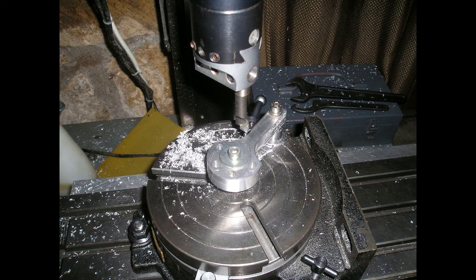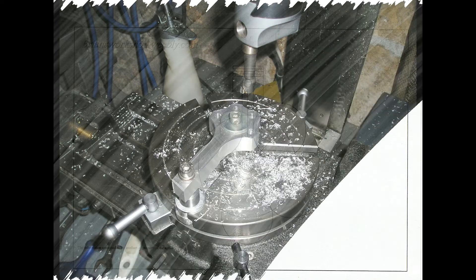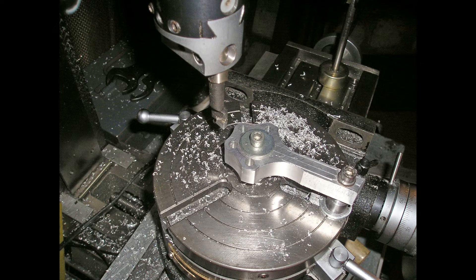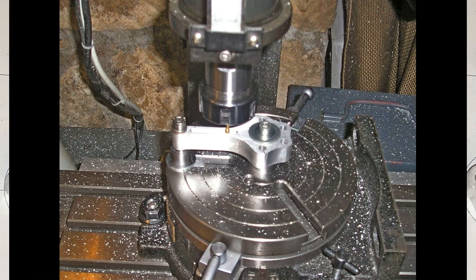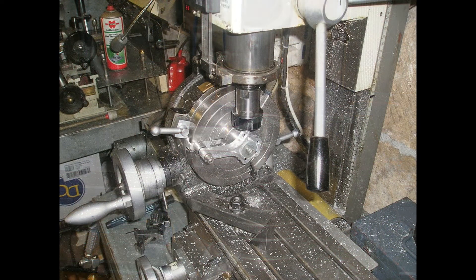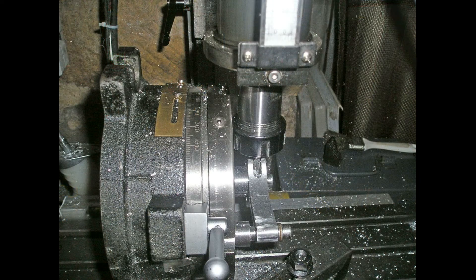A boring head preset to the correct diameter was then used to cut the profile of the rod. A 4mm cutter was then fitted and the slots cut in both faces. The rotary table was moved to the vertical position to cut the space for the link rods.